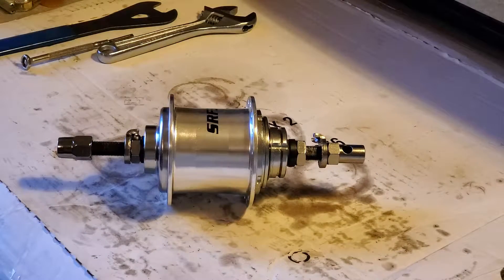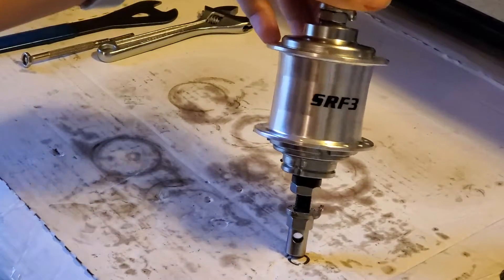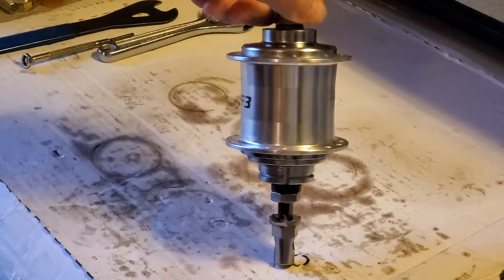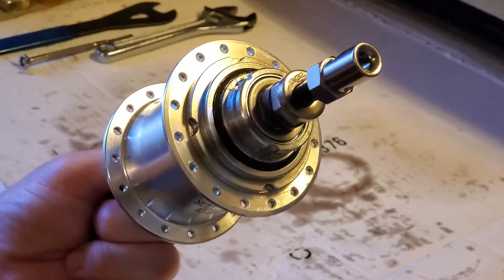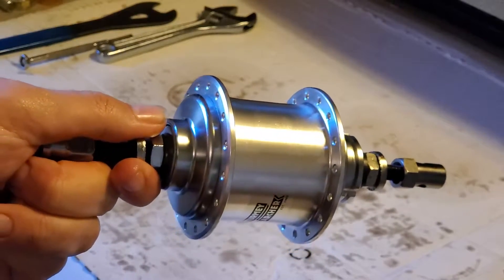Hello YouTube, this is That BMX Guy. This is my video on the Sturmey Archer SRF3 three-speed internal gear hub. This new style SRF3 came out around 2010. This particular one is 32 hole. In the last video I was showing you a 36 hole hub.